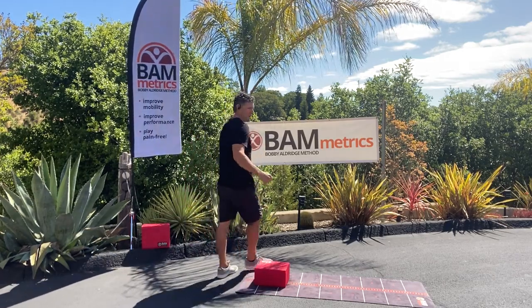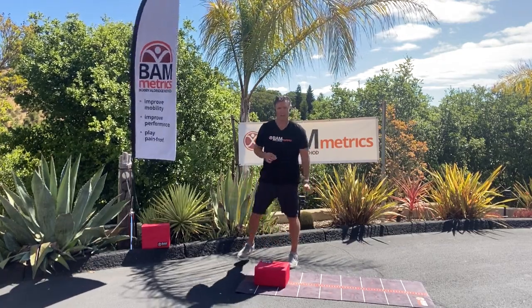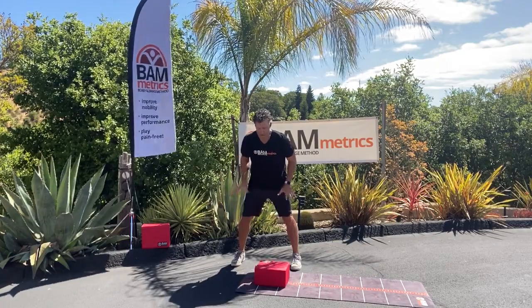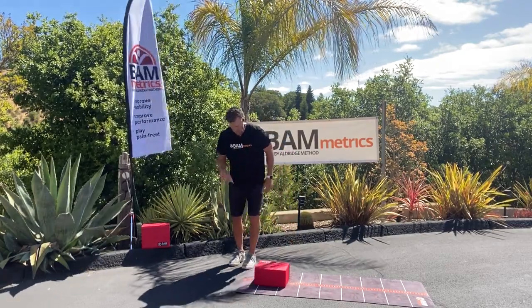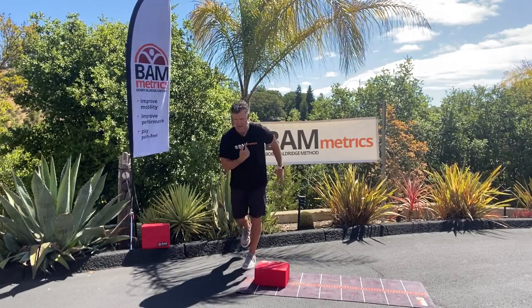This exercise would be a lot easier if I gave you a weight in your hand — a kettlebell — something to stabilize you. But what you're learning to do is stabilize your own body so you have better ground force reaction. For all the sports that you play, especially in golf, balance is key. So by working on your balance, your hip hinge, and the rotation of the T-spine, you're getting multiple things to happen here.